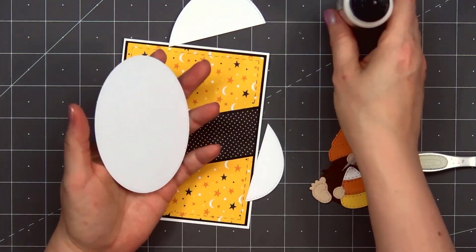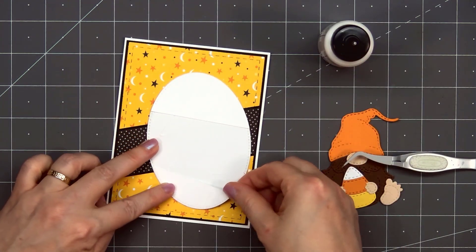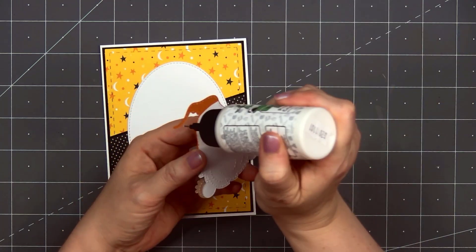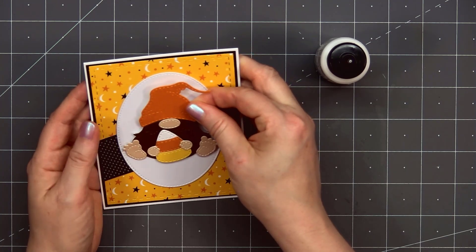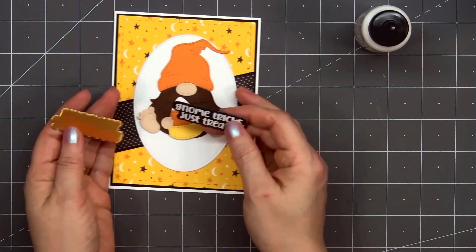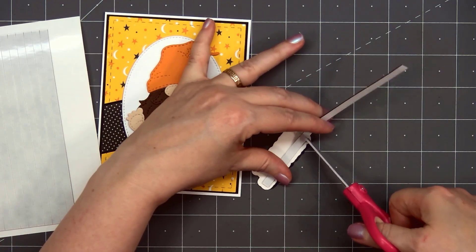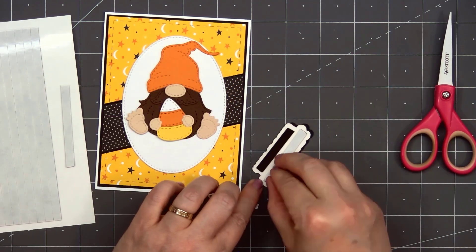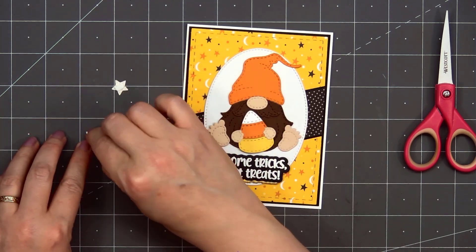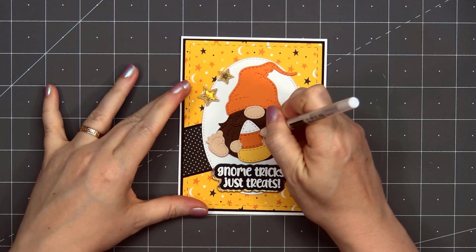Next I'll add a stitched oval die cut — I used some white shimmer cardstock for that. Before adhering it to my card, I'll put some scrap cardstock pieces on the back side, trying to keep it nice and level where it'll sit over the black and grey polka dot pattern paper. Now I'll put liquid adhesive on the back side of the gnome and add him onto the oval die cut, leaving a gap underneath for the sentiment. The sentiment I'll be using is 'Gnome Tricks Just Treats' — I did some heat embossing using white embossing powder on black cardstock, then cut it out using the coordinating outline die. I also cut out a second outline die piece from some gold holographic cardstock and layered those two pieces together for a lovely gold holographic drop shadow. I cut out three stars from Jaded Blossom's Banner die set, popped them up using foam dimension, placing two in the upper left-hand corner and one to the right of the sentiment.